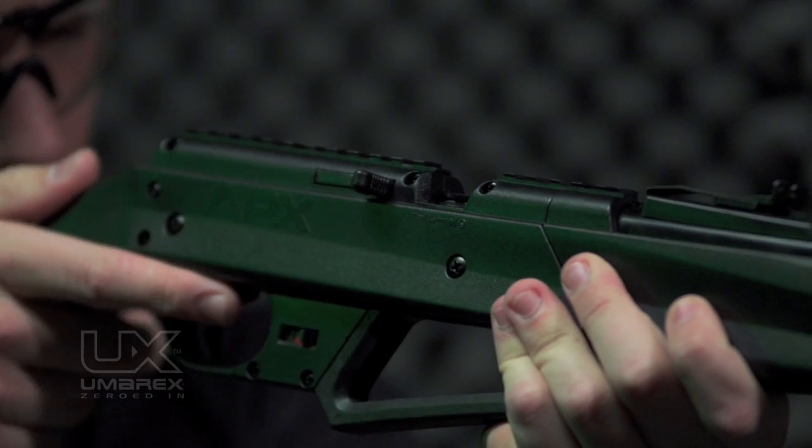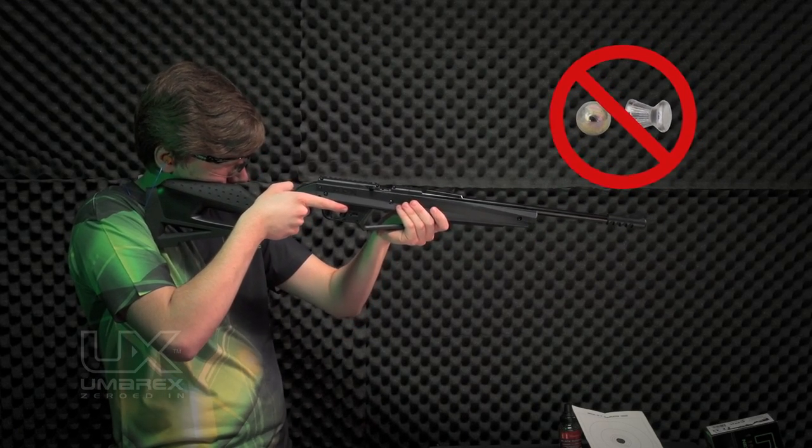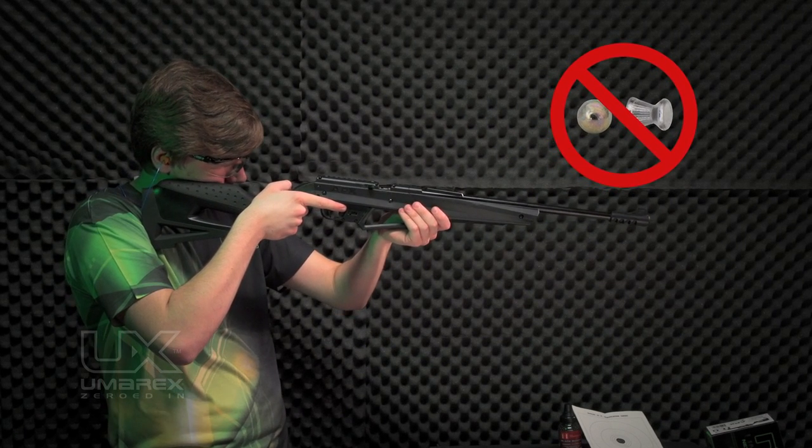Push the bolt handle fully forward and the pellet will be ready to fire. Do not load two pellets at the same time, and do not load a BB at the same time as a pellet.